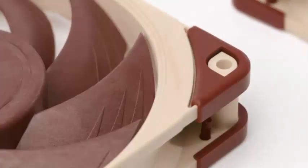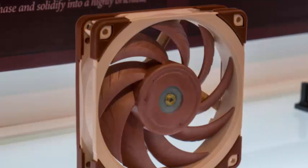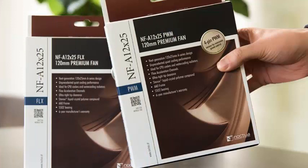Noctua has launched the first fan of the next generation of the A-Series, the 120x25mm NFA12X25, along with complementary adapters NASFMA1 that allow its use in 140mm radiators. The new NFA12X25 is the first fan manufactured with Noctua's new Sterix LCP material and integrates the latest innovations in aerodynamic engineering to achieve an unprecedented level of performance and low noise.